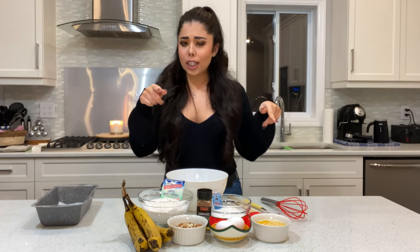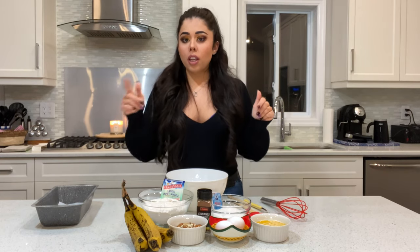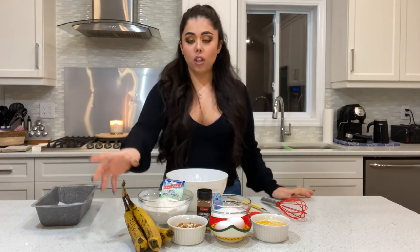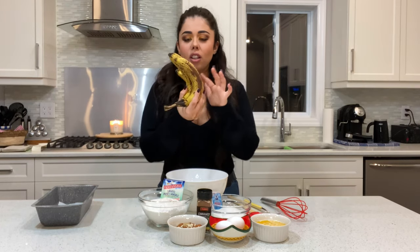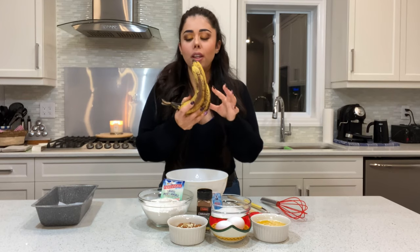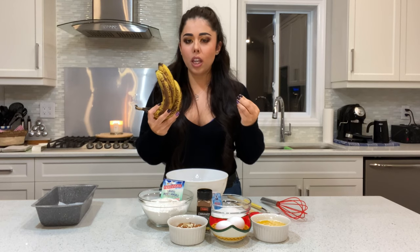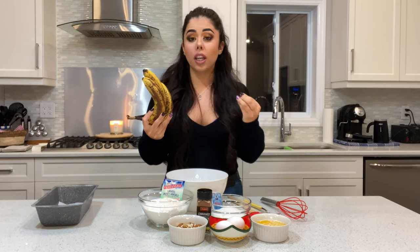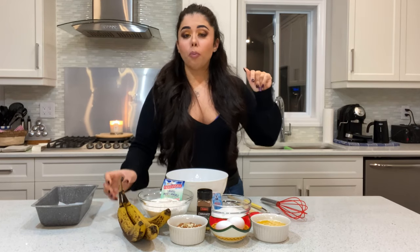I'll put all the measurements in the description down below. You're gonna need bananas for sure — make sure your bananas aren't like a bright yellow color. I know they look ugly but the riper they are the better, because they get super sweet and they're gonna keep the cake very moist.